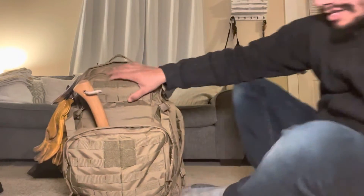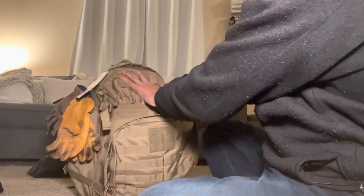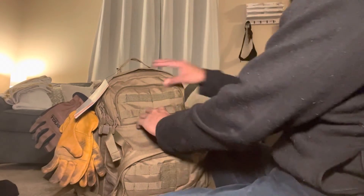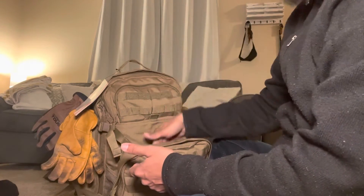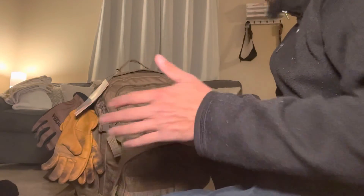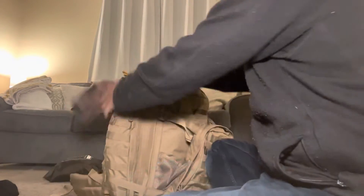I also want to show you the CCW pouch. There's hook-and-loop inside where you can mount a holster, and hook-and-loop that holds it closed. But you can put other things in here too — maps, all types of stuff. It's a great little pouch. Personally, I think your concealed carry should be on your hip rather than in the back of a bag, but to each their own.